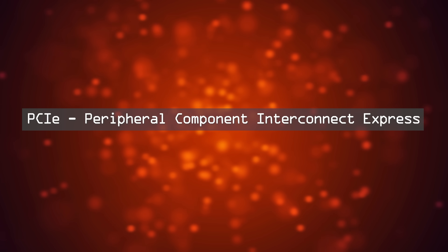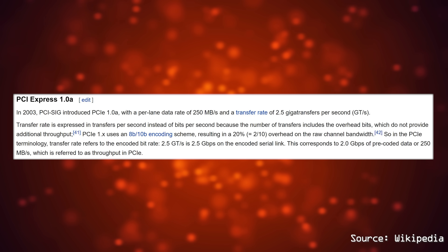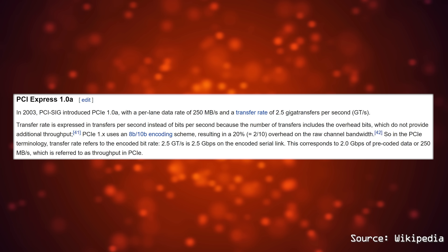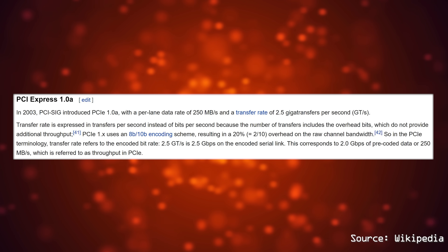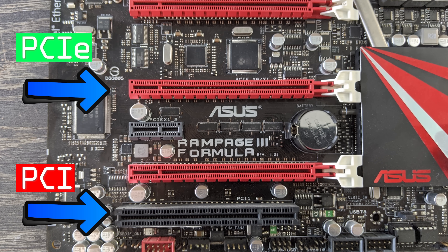PCIe, aka Peripheral Component Interconnect Express. It replaced its predecessor and did so in two major ways. Firstly, it was a serial computer expansion bus standard, whereas the original PCI worked in parallel with a total fixed bandwidth amount.